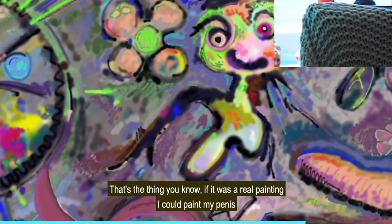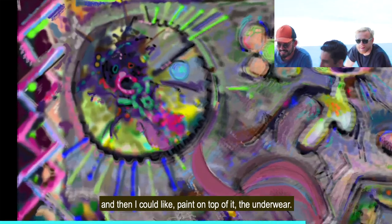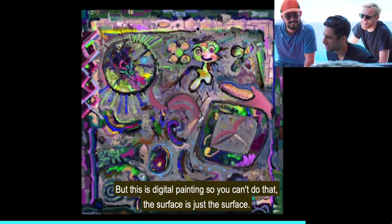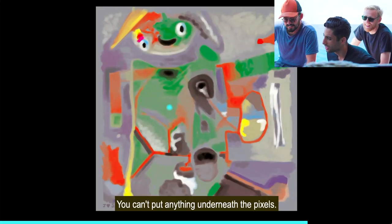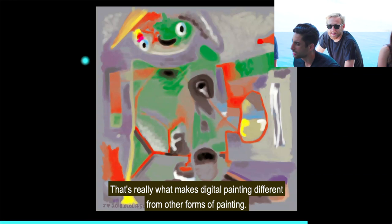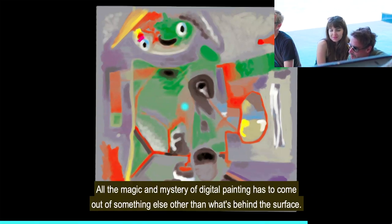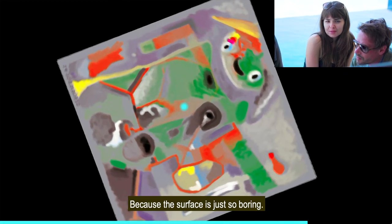If it was a real painting, I could paint my penis and then paint on top of it like underwear, so in the future they could peel back the layers and my penis would be there. But this is digital painting — you can't do that. The surface is just the surface. You can't put anything underneath the pixels. And that's really what makes digital painting different from other forms of painting — all the magic and mystery of digital painting has to come from something other than what's behind the surface, because the surface is just so boring, so regulated, so defined.